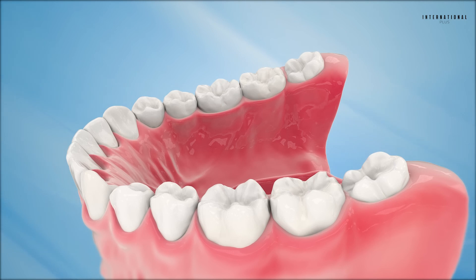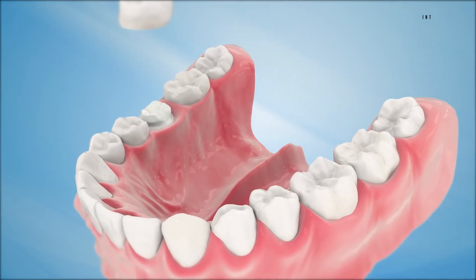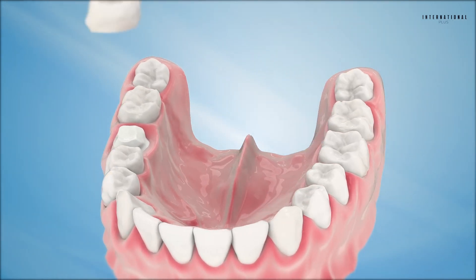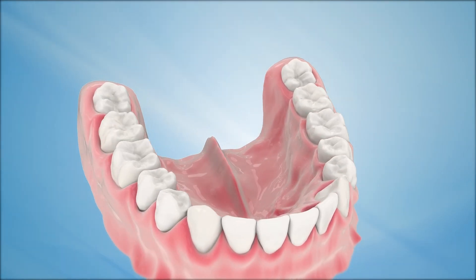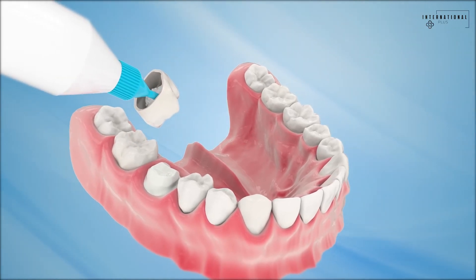During the second visit to the dentist, the tooth and gum tissue are frequently numbed. The temporary crown is removed and the customized, permanent dental crown is checked for fit. It is then cemented into place with a special adhesive.